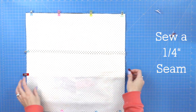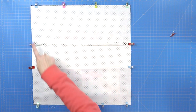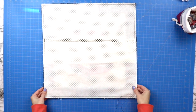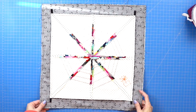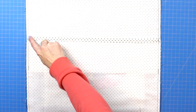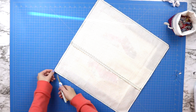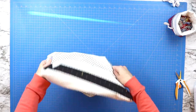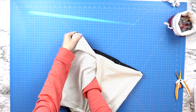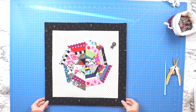Sew around the entire piece using a quarter-inch seam allowance, starting and stopping with a back stitch — this is the only time you need to back stitch in this project. Also back stitch along both side seams holding the open flap, as those get pulled a lot when inserting the pillow. Snip all four corners before turning the project right side out. Use a chopstick or pencil end to gently nudge the corners into a nice point. Then press all four edges at the iron so they're nice and crisp.